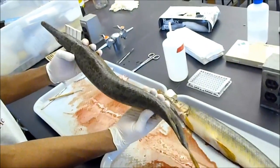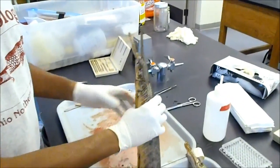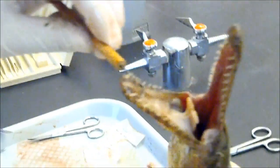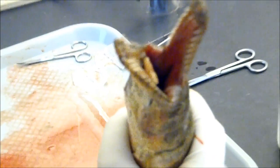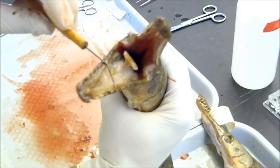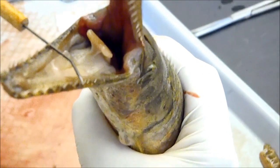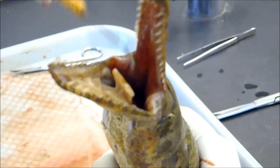The muscles for the jaws have been loosened up so you can get a good idea of the teeth. Wild fish tend to have larger teeth than fish raised in captivity. You can also see the forked tongue — this fork helps in guiding prey, making sure they go in head first as the fish swallows them whole.